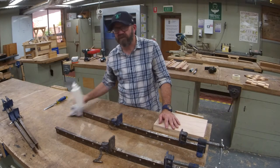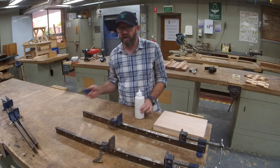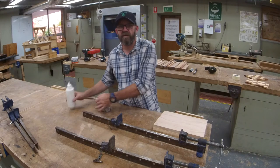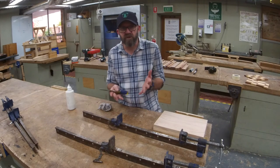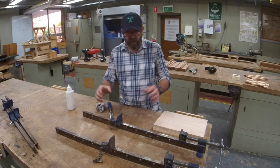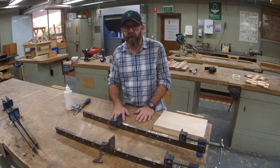Make sure you've got all your clamps, got your little slightly damp rag, you've got your glue, got a chisel to clean up the clamps. So make sure you've got all your gear, make sure you've got plenty of time. Don't rush this one. I'll zoom in a little bit so you can get a better view. Alright, let's glue up.